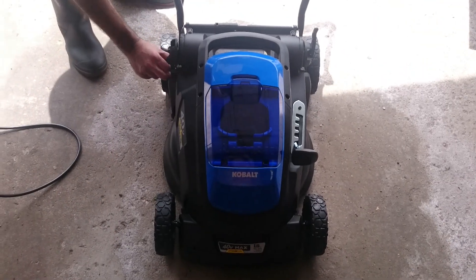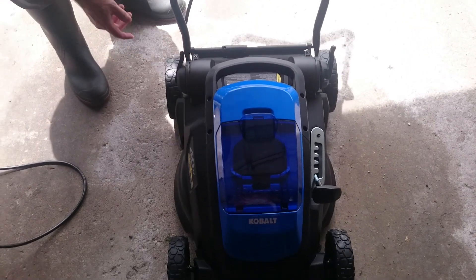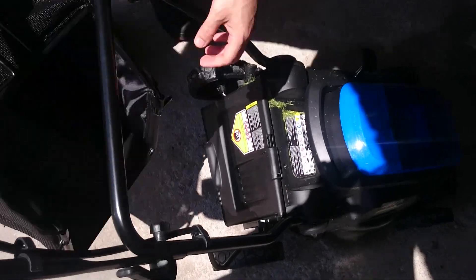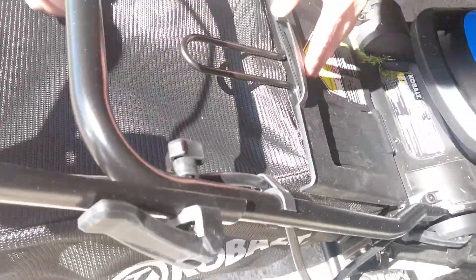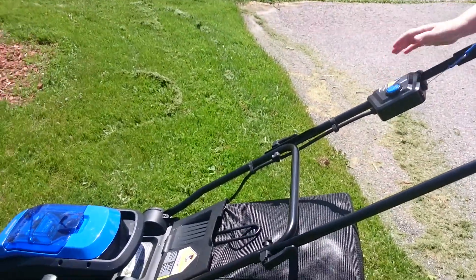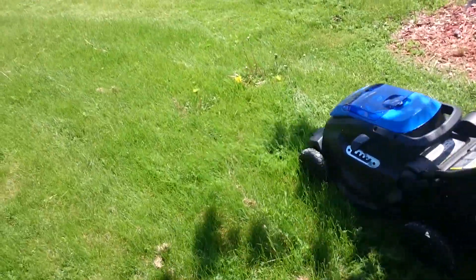This little push mower can do mulching or bagging and offers different height positions, which you can set using a single lever system. You can easily attach the bag and go. It can also mulch if you leave the plastic plug in, and it does a very good job.